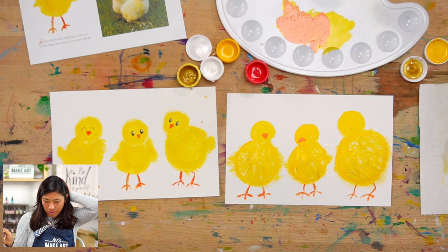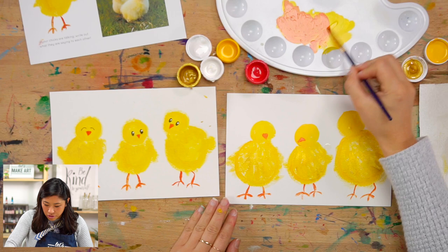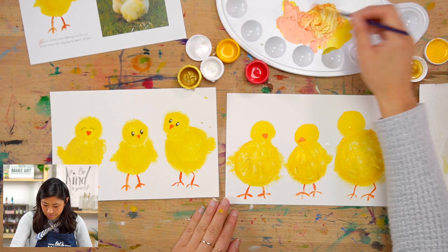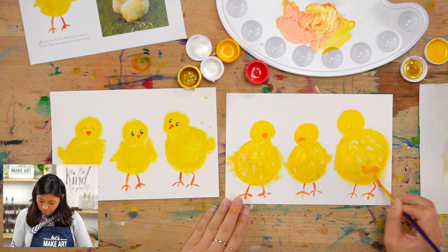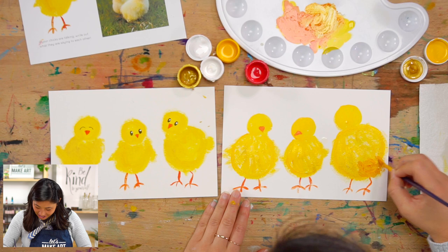Kenan suggested that on the third one, we're seeing the back of him. Can you make a tuft of feathers to show his little tail? I'm going to change colors — maybe a little orangey yellow, some gold. If he's looking that way, the tuft would be somewhere on the back. I'm just adding some lines using our imagination. That's perfect — great idea!